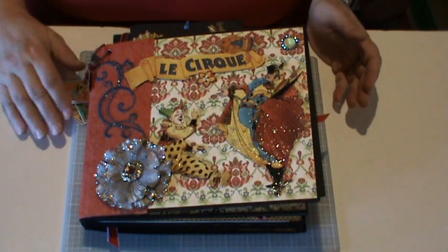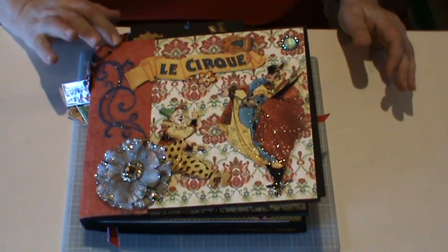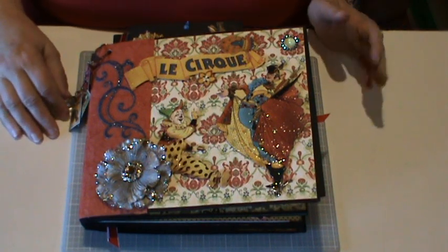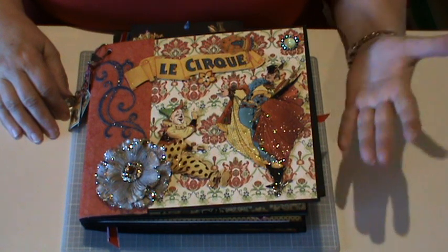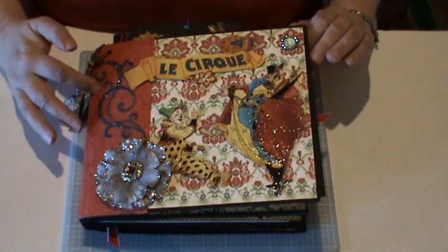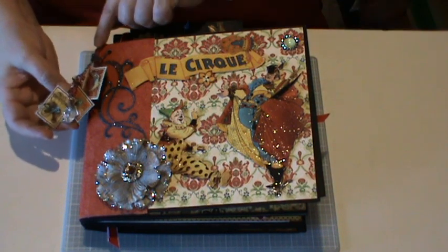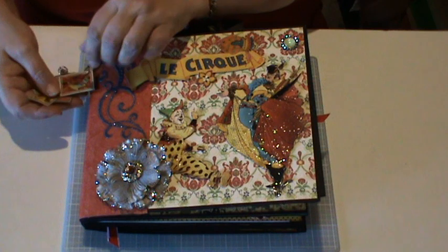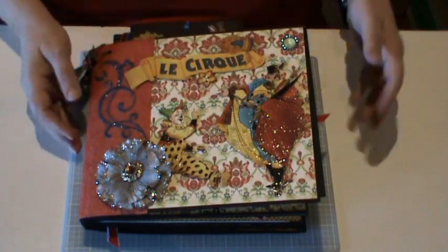This is made mainly with Le Cirque papers. I did use a bit of Fashionista paper on the cover here, and this is a bit of a thicker mulberry with a bit of a glitter to it that I used for the spine. I fussy cut out some of the images here and used glossy accents on them and pop dotted them to make them show up a bit more. A little pebble here, a little swirl that I had in my stash, and a flower with lots of glitter on it. I used a Tim Holtz swivel chain here. I used a lot of the stamps from the 12x12 and glossy accented them, and some charms here as well for the front cover.